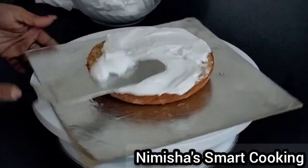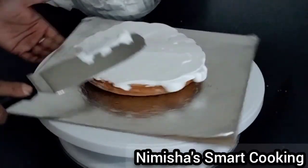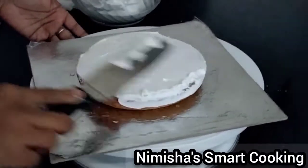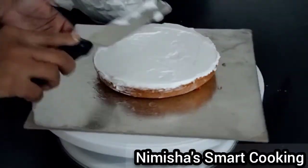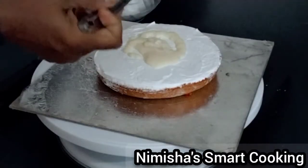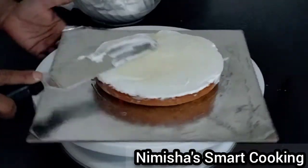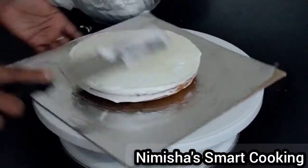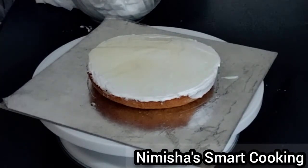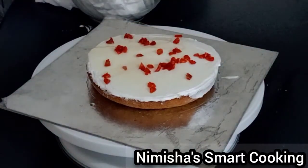We are going to add cream on the cake. Add 2 tablespoons of cream, then add 2 tbsp of ganache. Apply a crumb coat and put it in the fridge for 20 minutes.